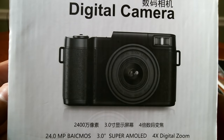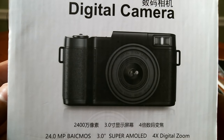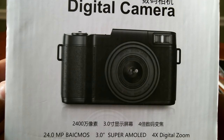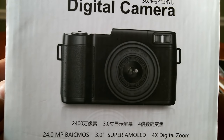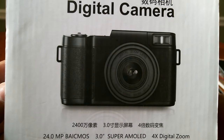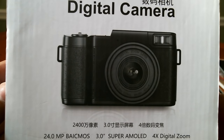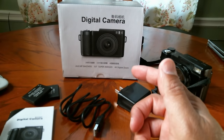Hi guys, Tony here, Positive Tech Reviews. If you guys just watched the unboxing, this is a digital camera I got on Amazon for $97. It's a pretty awesome product — I just unboxed it, so I'm going to go ahead and show you guys the contents that are actually in the box and get into it.